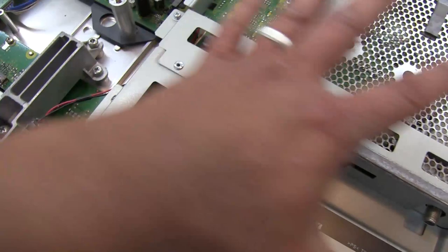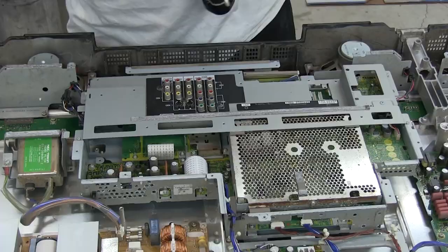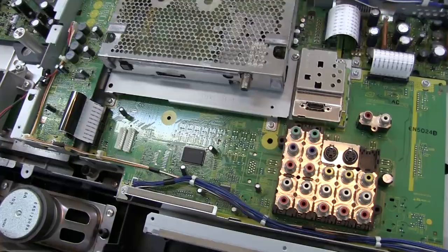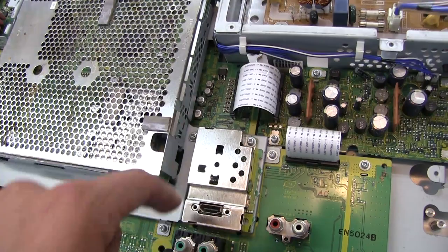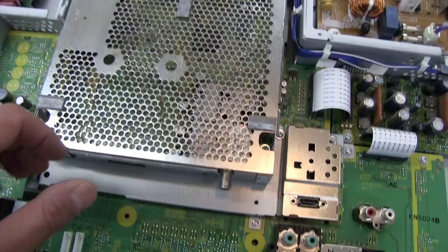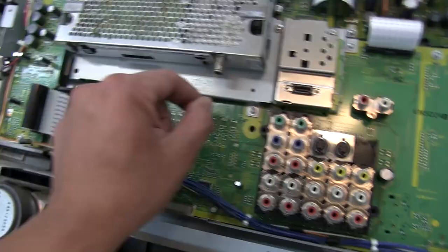It looks like we can remove this whole back section by removing a couple of screws on this side and some down at the bottom. And underneath that shield, we can see the RCA connector inputs. This board appears to be separate from the main scaler, which is probably on that board down there. This module — I'm wondering if it has board-to-board interconnects, because I don't see any ribbons coming off the perimeter. It's probably screwed down and pushed into place.